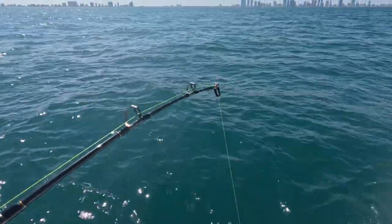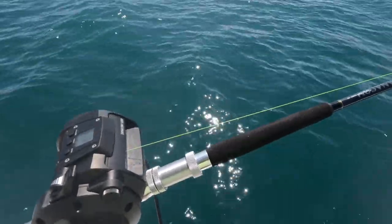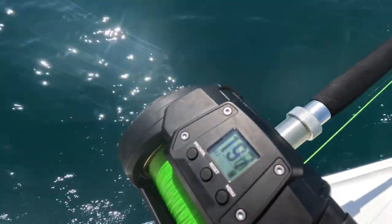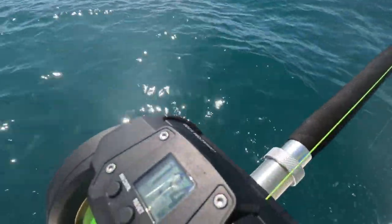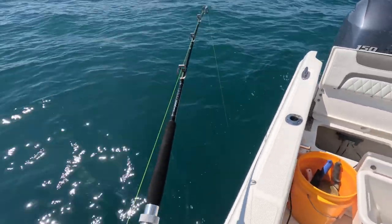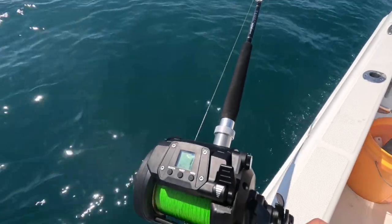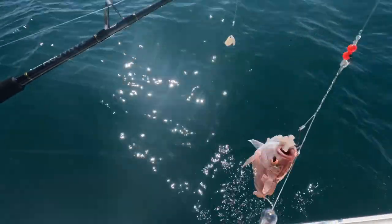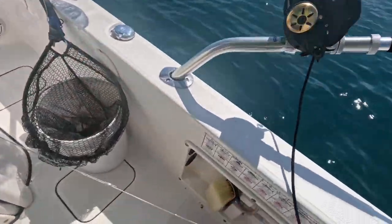I got a fish on — probably a vermilion. Slowing the reel. Yep, we got a vermi. It's a fat one, it's a juicy vermi. Keeper, yeah he's a keeper for sure. Nice one. Let's see how big he is on the ruler.